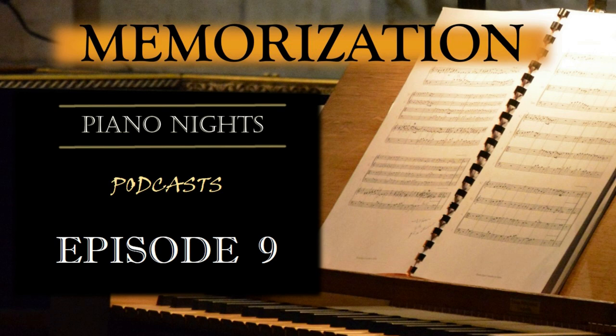Next, break the piece down into smaller manageable sections. Work on memorizing one section at a time before moving on to the next. Start by analyzing the harmonic progression, melodic contour, and rhythmic patterns within each section. This analytical approach will help you internalize the musical elements and create a stronger connection between your mind and fingers.